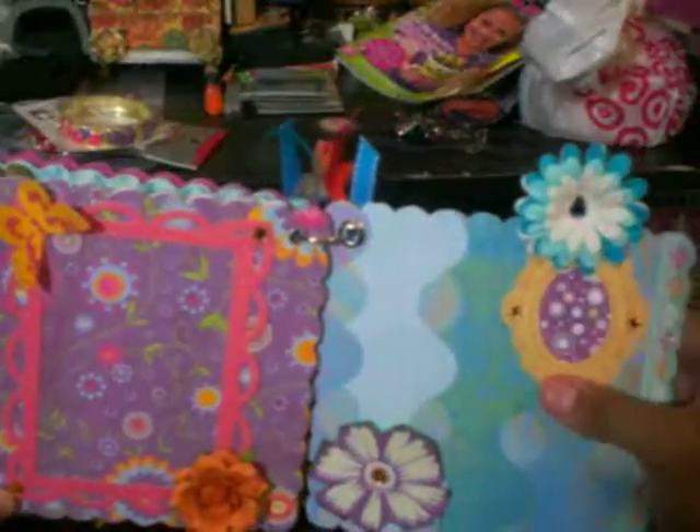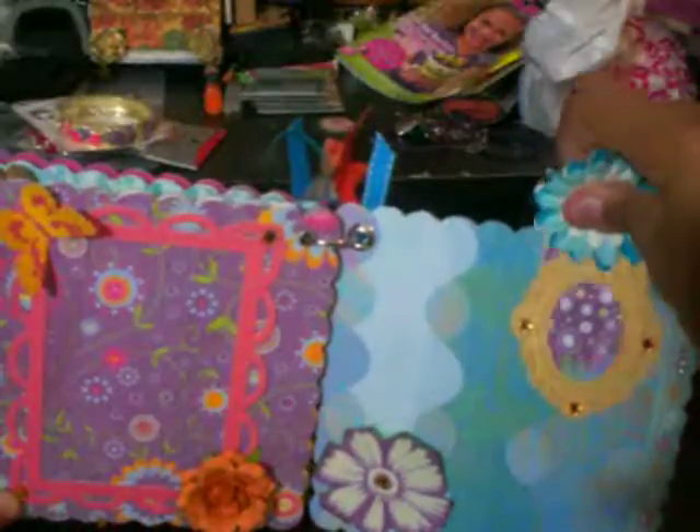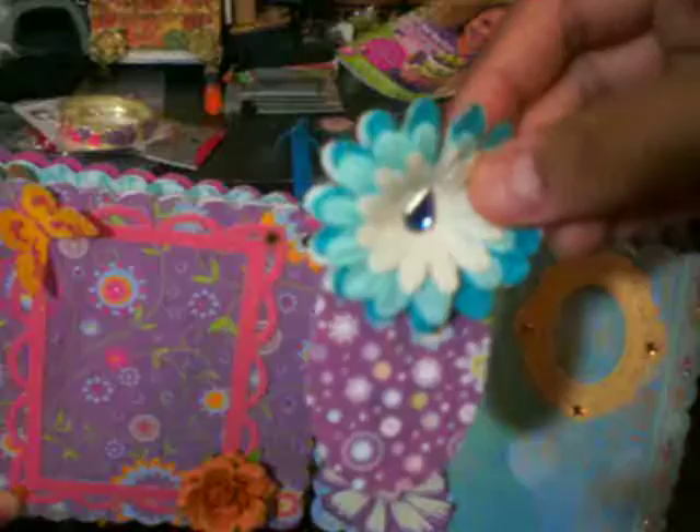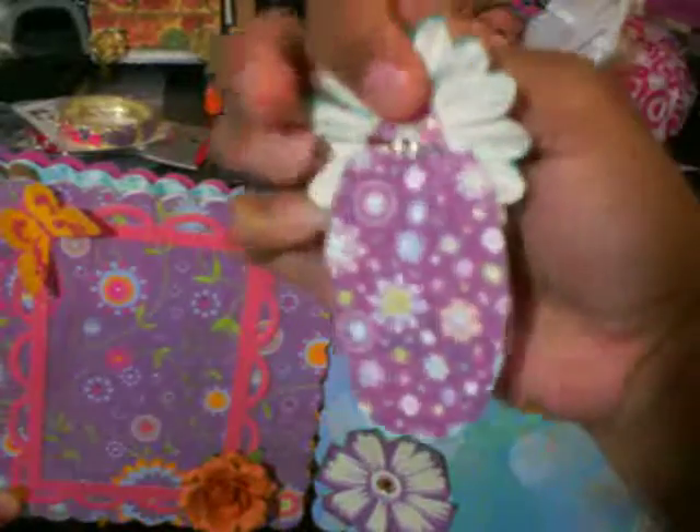And then here is a little frame with some bling, prima flowers with another of them, a little bling in there and she could put a photo there or back there.